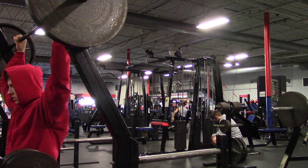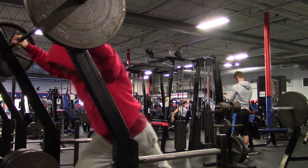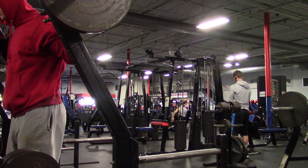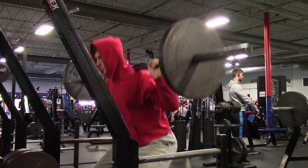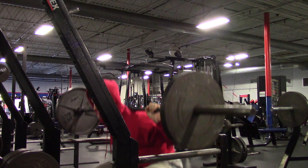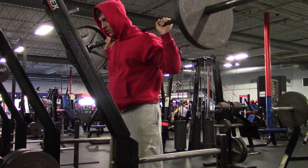We're back at it again, training some thunderous thighs. Welcome to the channel, welcome to a brand new implementation — it's time for some squats.